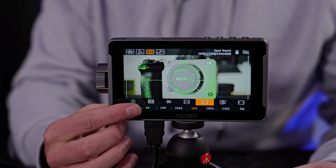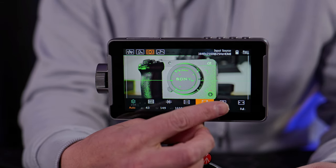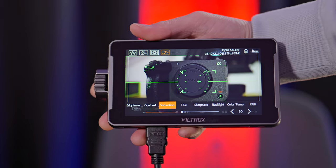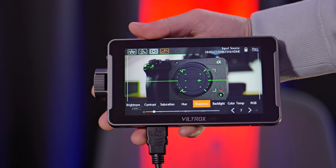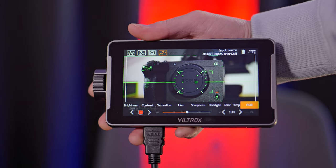The aspect ratio markers are useful if you're shooting in an open gate aspect ratio on your camera but want to export to 16 by 9 — you can load the correct aspect ratio marker on screen. The image menu allows you to adjust parameters like brightness, contrast, saturation, hue, sharpness, backlight, color temperature or RGB. There's so much crammed into this monitor.